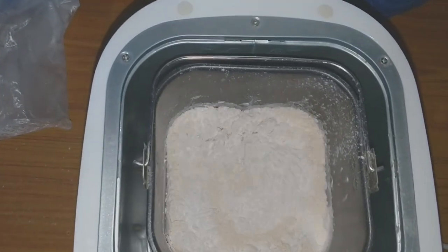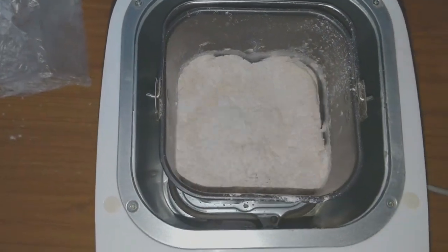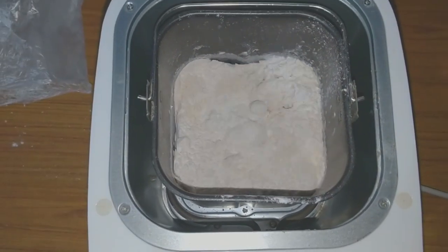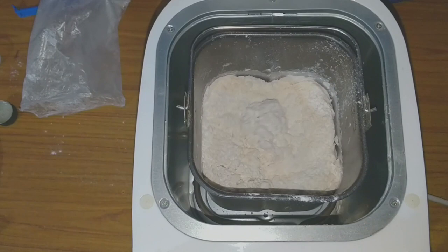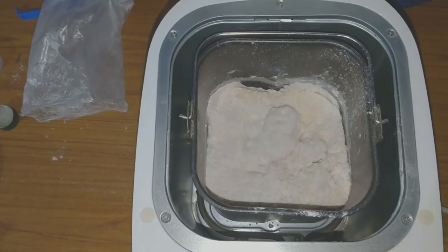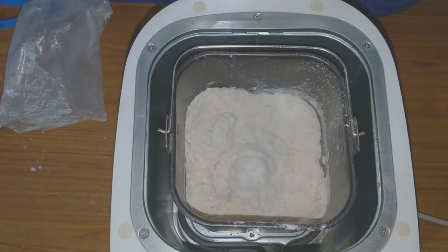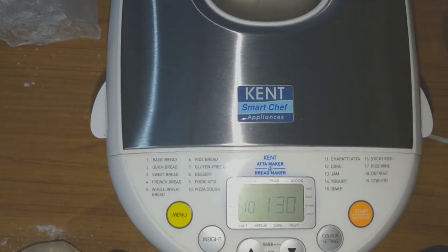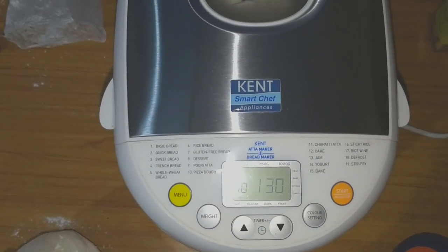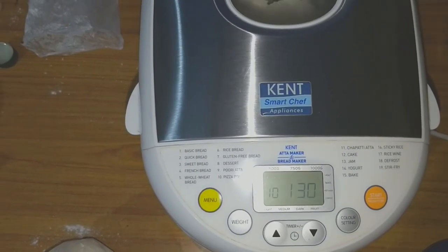You need to wait for about 1 hour and 30 minutes for this process to complete. I will show you the dough after it is made and also show you some pictures of the pizza I have made. Close the lid and wait for 1 hour 30 minutes.